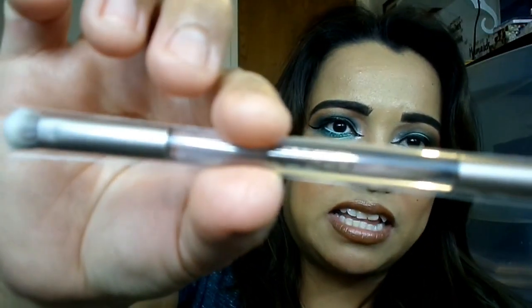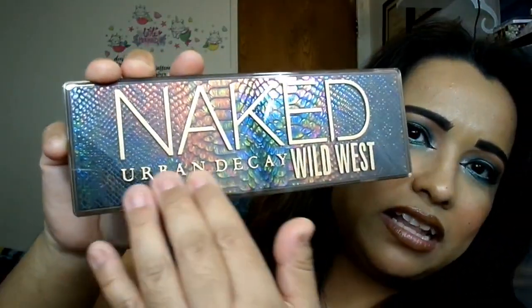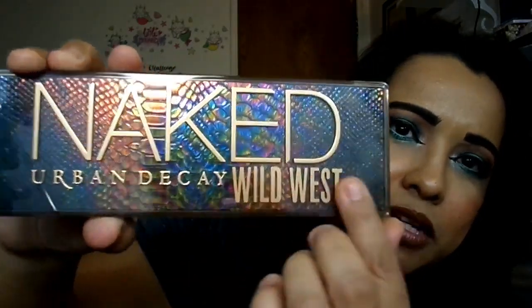The brush — I never use the brushes that come in palettes, that's just my personal preference. I like that it says 'Naked' on it and it has this taupe platinum color on the metal part. I personally keep them in there unused, so if I ever decide to sell the palette on Mercari it's intact. Just FYI, if you buy from me most of these palettes are pretty much used once for the video and never seen again. This one I don't plan on selling because I like it. The packaging has raised lettering that says 'Naked' and 'Wild West' is printed on the outside.